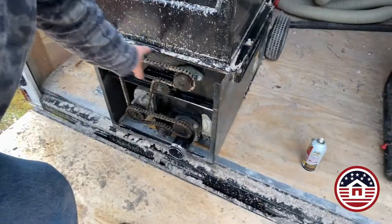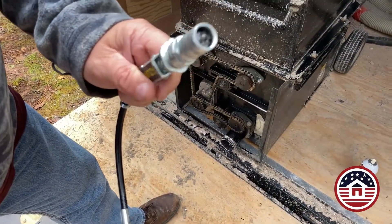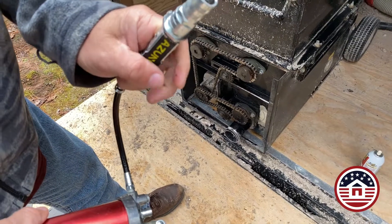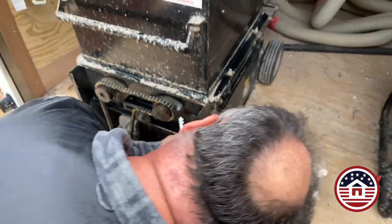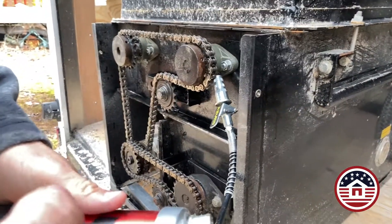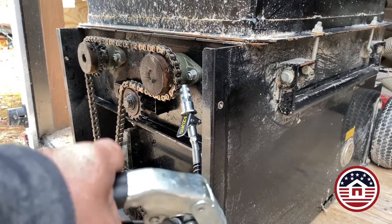On this machine are four bearings with Zerk fittings. I like to use a quick-release Zerk fitting because these guns can be difficult to pop onto the Zerks as well as taking them back off. This is a quick-release clamp that I purchased. Just attach it simply and then pump the grease in. You only need to pump enough grease in until you see just a little bit of grease bleed out from the top.